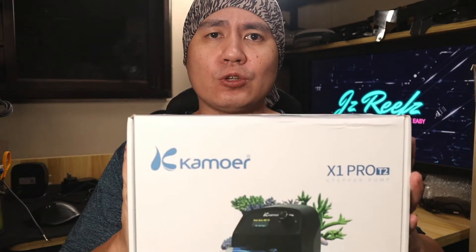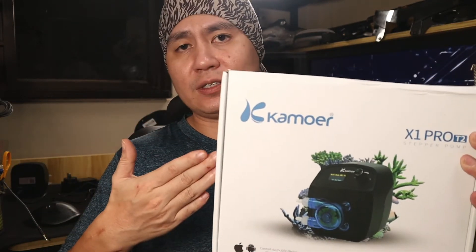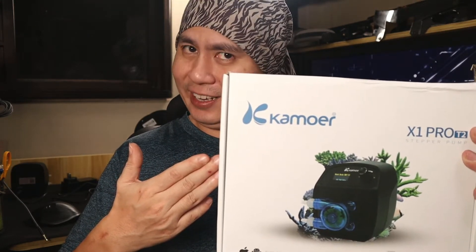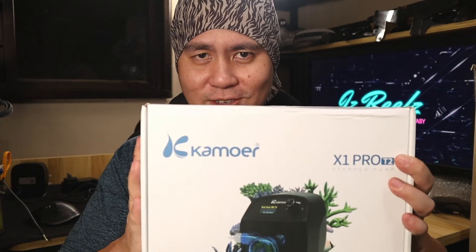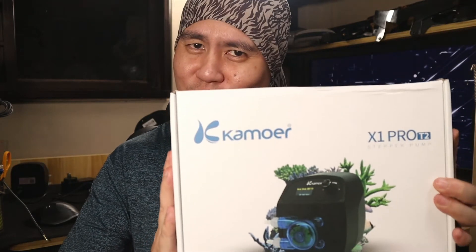We have been very slow to be receiving any new products from anywhere, being in Singapore. After reaching out to the local distributor, which told me that it has not arrived in Singapore yet, I had no choice but to reach out to the e-commerce website and score myself one of these. So in today's video, I'm gonna be going through the unboxing, the setup, and my afterthoughts about the all-new Kamoa X1 Pro T2.